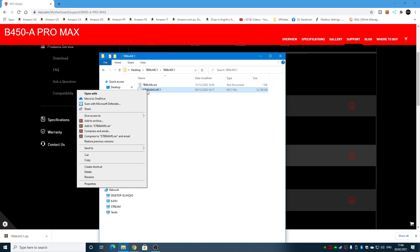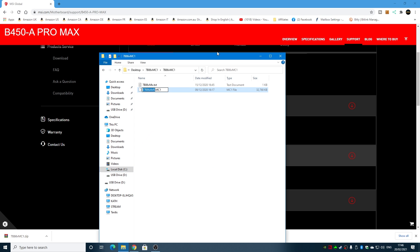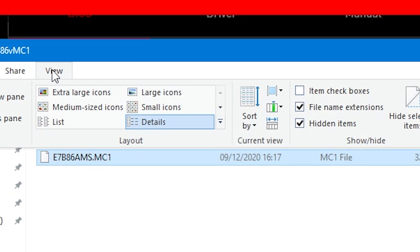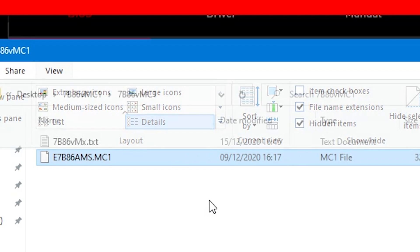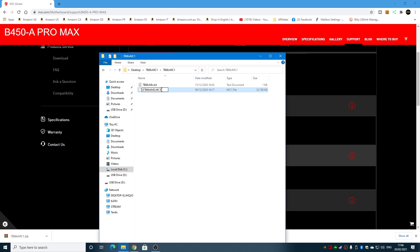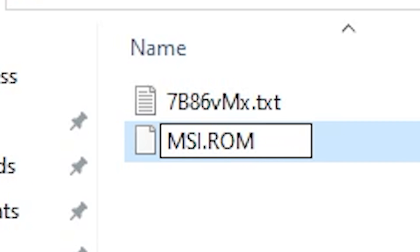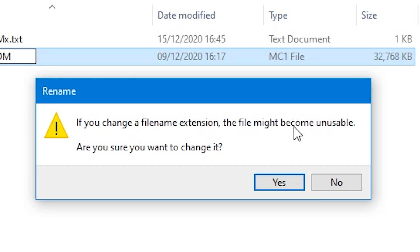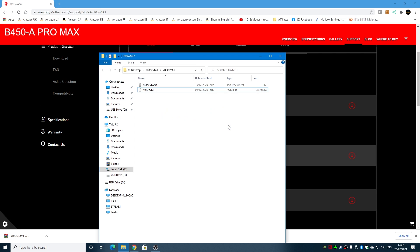Now this is the important bit — we need to click on the file and choose the option to rename it. Also, if you haven't already, go to View and enable file name extensions and hidden items so you can actually see the extensions. We're going to rename the file entirely: caps lock on, type MSI, then a dot, then ROM — R-O-M. You'll get a message saying changing the extension may make the file unusable, but this is fine. MSI stipulate uppercase, so we'll go with that.